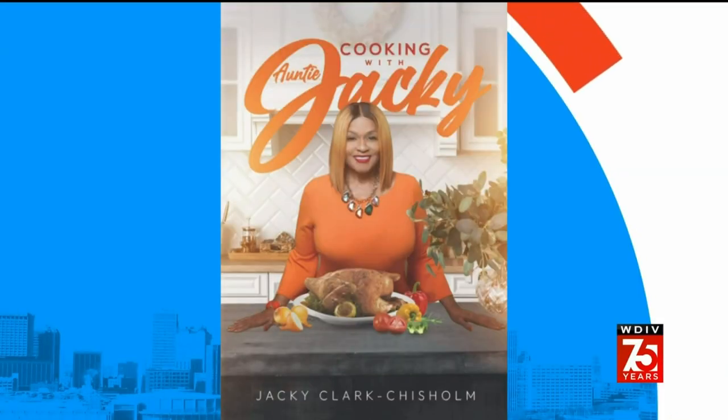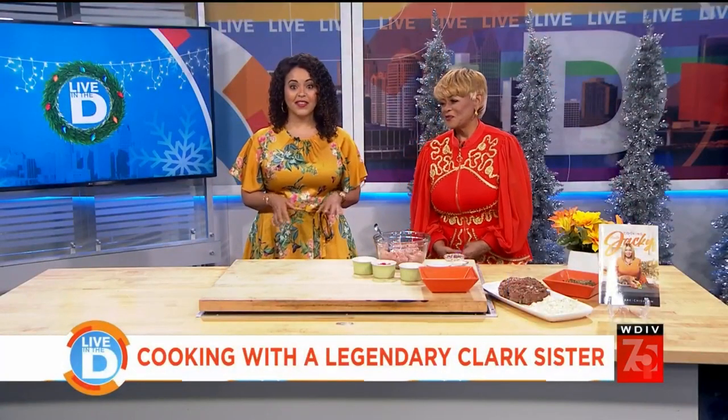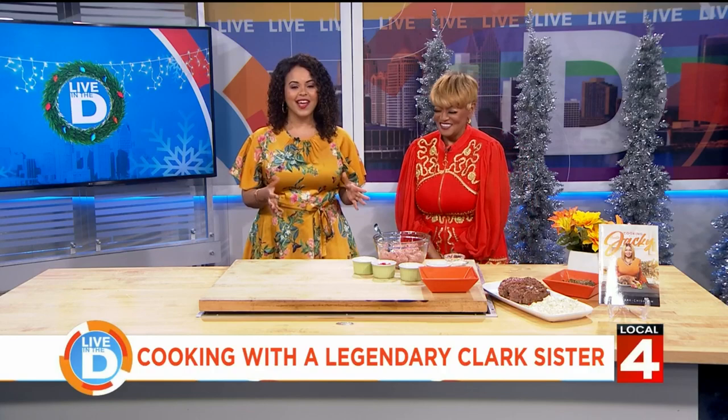She's been taking over gospel stages for years with the legendary Clark Sisters, and now she is taking over the kitchen with her new cookbook, Cooking with Auntie Jackie. She joins us in studio to talk about her new endeavor and give us a personal cooking lesson. We want to welcome Jackie Clark Chisholm to the show. It is so exciting to have you with us.